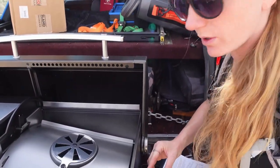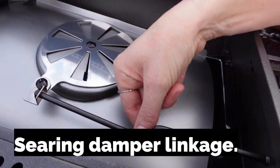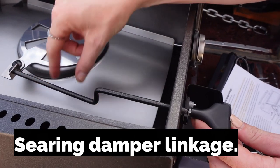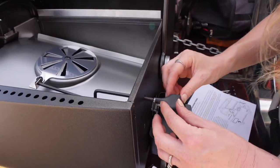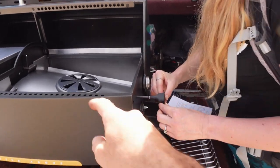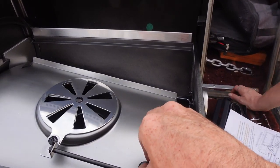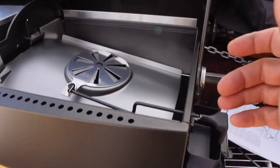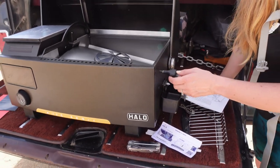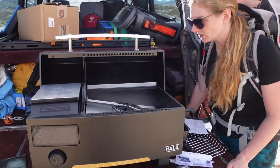We just installed the searing damper linkage — this little bar that goes down through a hole and then the handle screws on so you can adjust it on the fly. This controls your temperature and smoke level: closed means less airflow, more open means more. What's really great is that on a lot of smokers you have to lift the grate to adjust it, so you can't do it on the fly. That's two thumbs up to Halo — really well thought out.